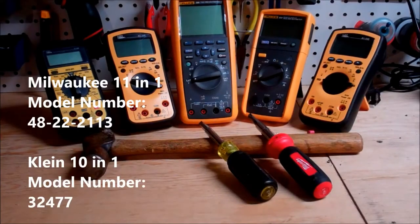Hey everybody and welcome to the N Channel video blog. Today what I want to do is a multi-bit screwdriver comparison between Klein and Milwaukee, so let's get right into it.